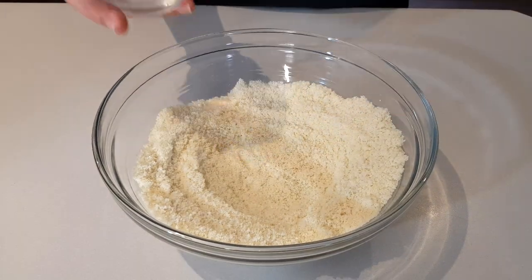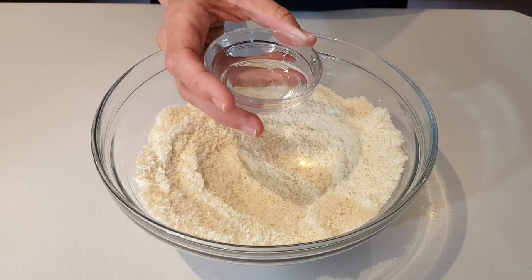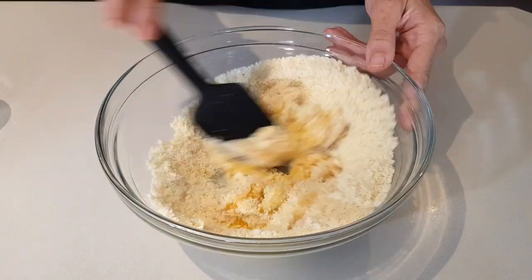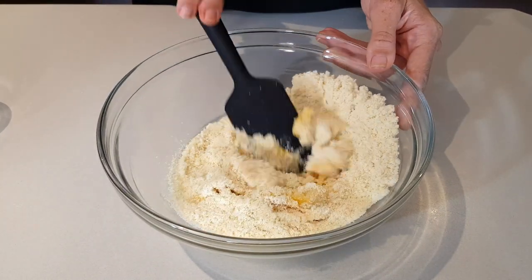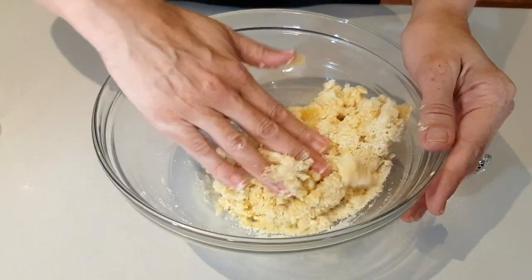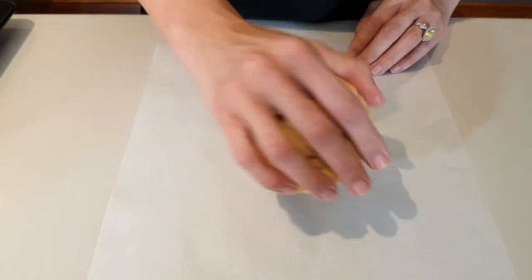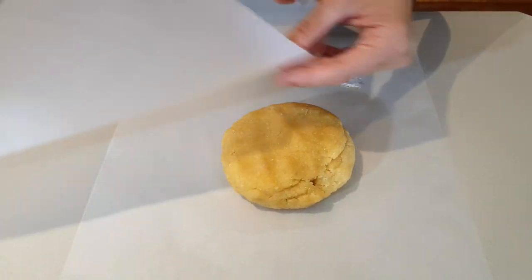Make a little well in the center, then drop in 14 grams of melted coconut oil — that's one tablespoon — and two whisked eggs. Fully combine your dough until a ball forms; use your hands if you need to. Once your dough has formed a ball, place it onto a sheet of parchment paper and we're going to roll it out.